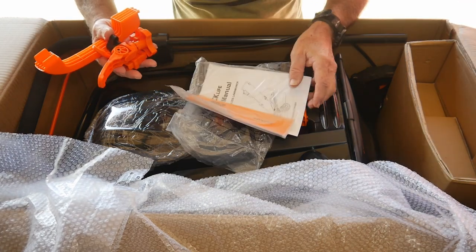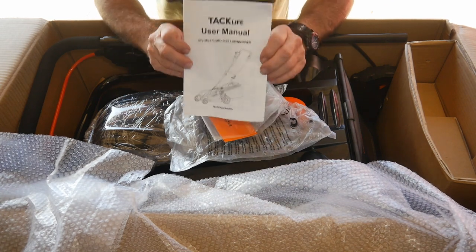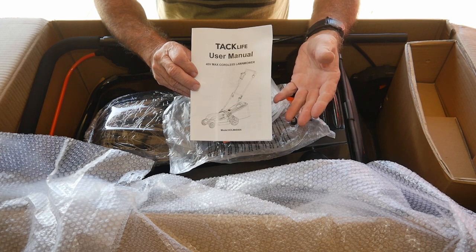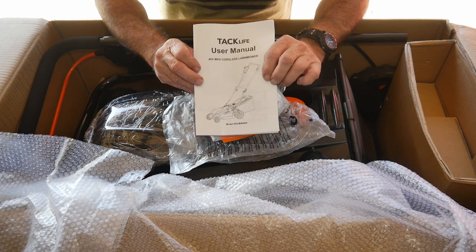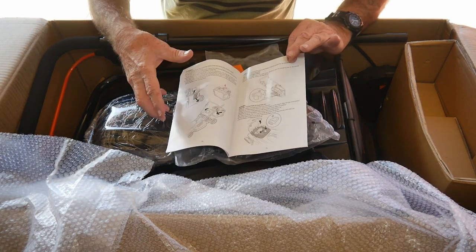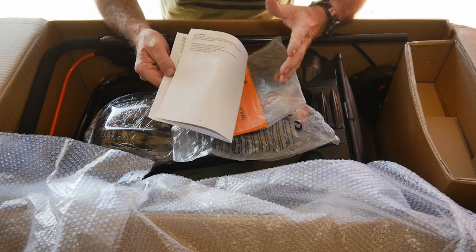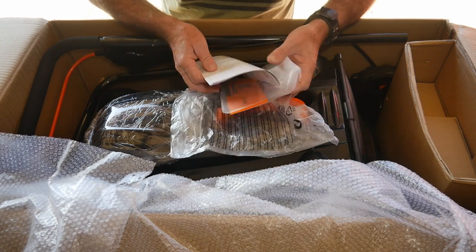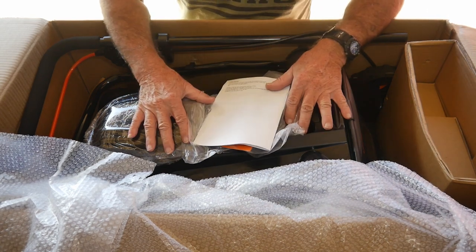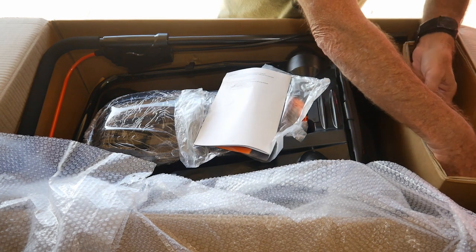Tacklife always includes a pretty nice, easy-to-deal-with manual, and this one is the same. It's got a nice manual to help the owner with any problems, questions, or assembly, and they always have nice little drawings to help you out. I've always been pretty impressed with that. By the way, Tacklife did send this over to me for review — that's why we're here today.